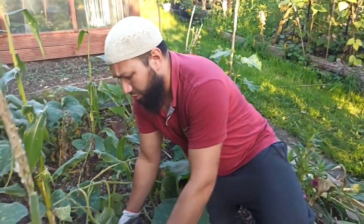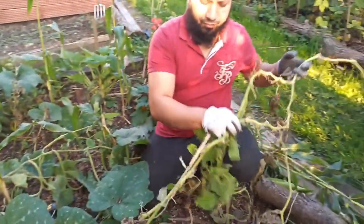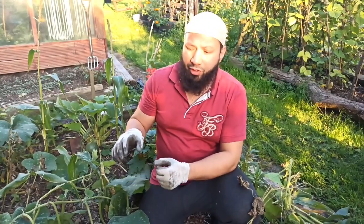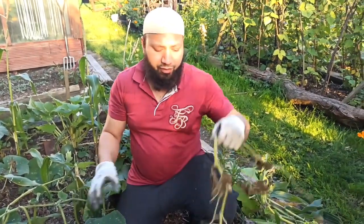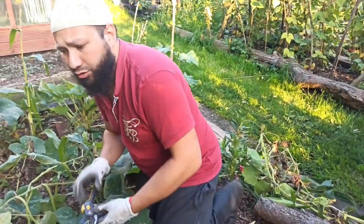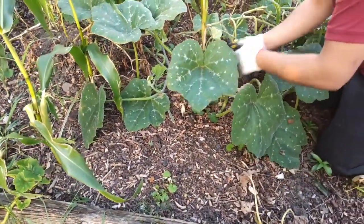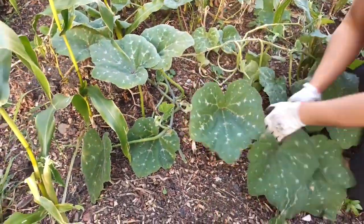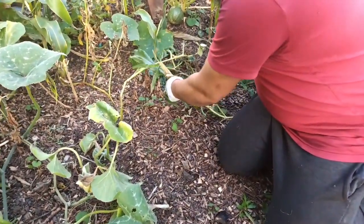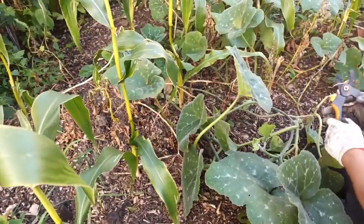The same thing I'm going to do with these squash plants - just pull them out at soil level. If you wanted to, you could cut them down to the ground and use them to mulch your beds. That's a perfectly fine way of feeding your beds. Anything that I pull off here is going straight on my compost pile.